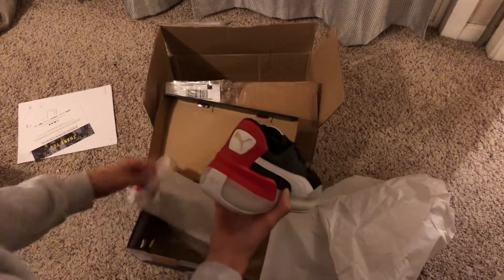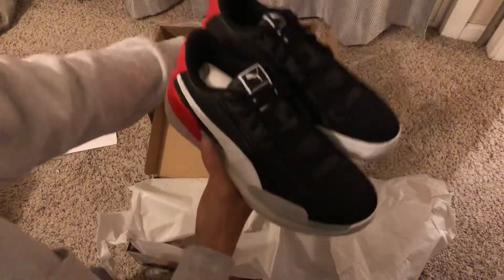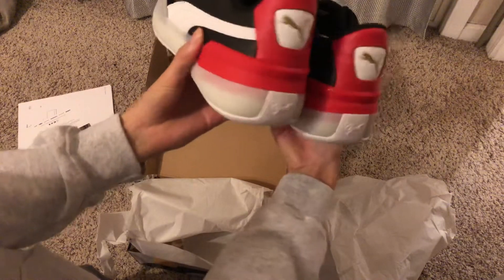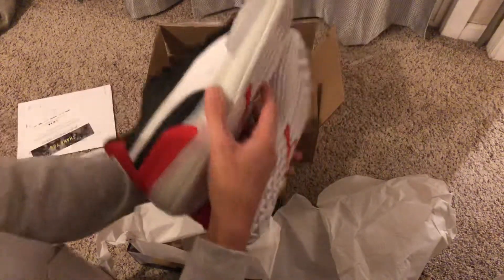Oh, these look way better in person. I don't think the photos do it justice. These are nice. I've been seeing them — I've seen the Laker jerseys with these shoes on Kyle Kuzma. They got like a leather on here, just on the bottom.